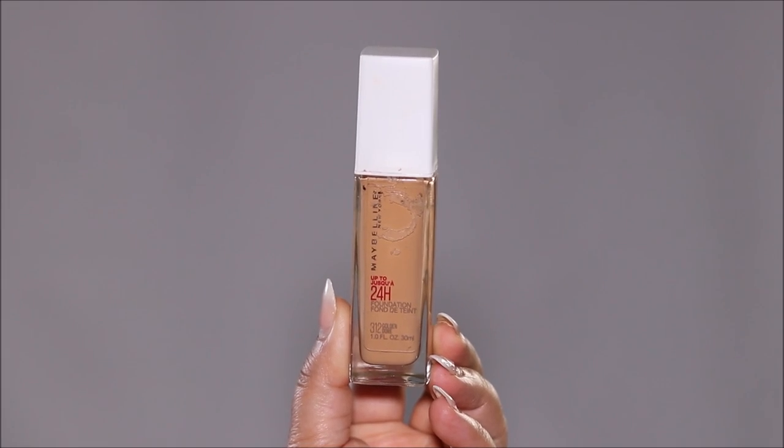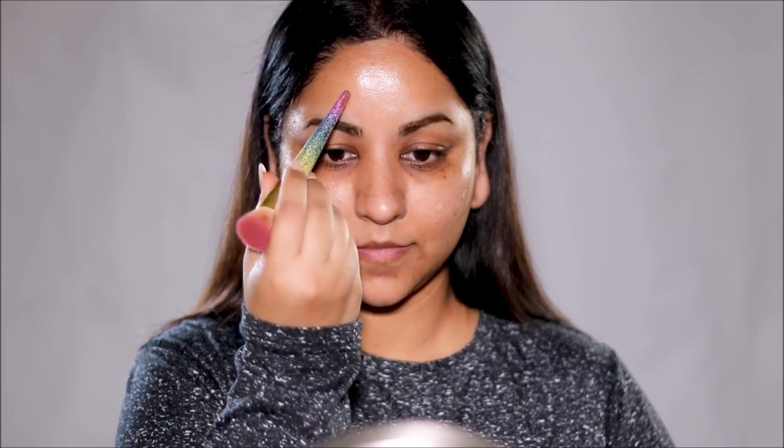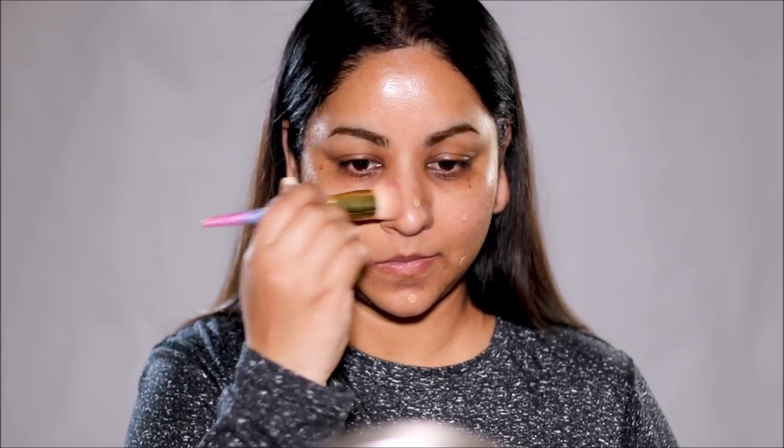For foundation, I'm going to be using Maybelline Super Stay in Golden. I'll dot it on my face and blend it out with a kabuki brush, applying it only on my face up to my jawline and not my neck. The ideal way to wear base makeup is to apply foundation on your face and match it with your neck without applying foundation on the neck unless you have discoloration or scars. Using a long-wearing or waterproof foundation also minimizes the chances of it moving.